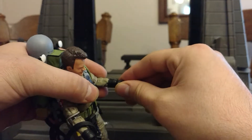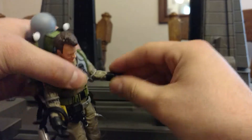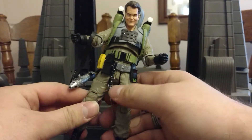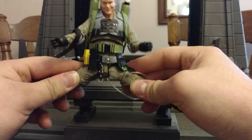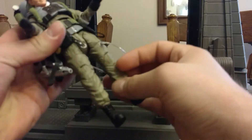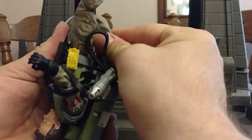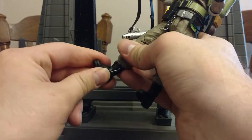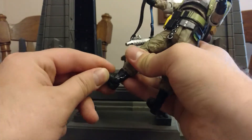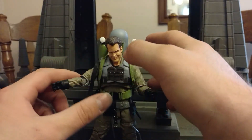He's got wrists on his removable hands that move up and down as well as all the way around. His thighs and hip area go out almost all the way, go up this far, but not much backwards. Double jointed knees — I love double jointed knees. His feet go up and down, and they also have ankle rockers. Pretty much the traditional Ghostbusters articulation scheme.